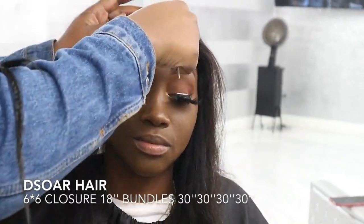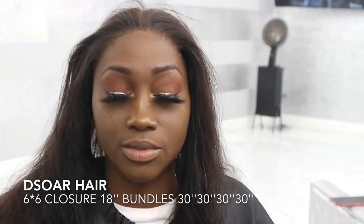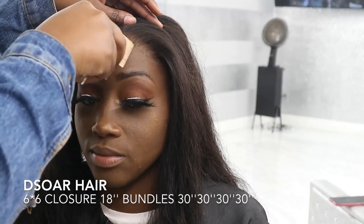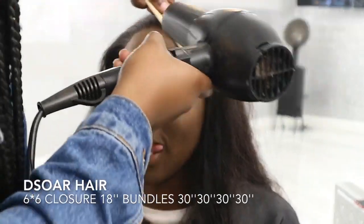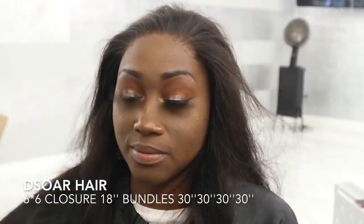I did two layers of this glue and after that I went ahead and applied the lace. As you guys can see, the glue is very wet still so I haven't fully pressed everything in. I'm waiting for it to dry little by little and tapping it in as I go. This is different from Ghostbond — this glue is kind of compared to Ultra Hold, so it's a little bit harder to work with versus using Ghostbond.